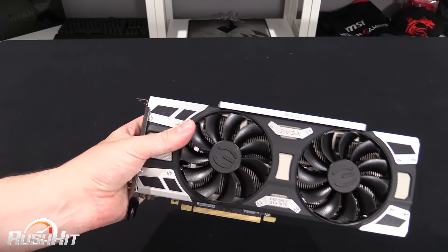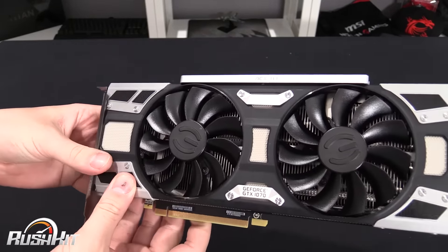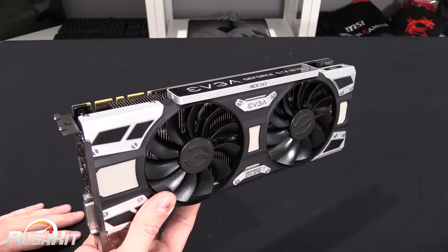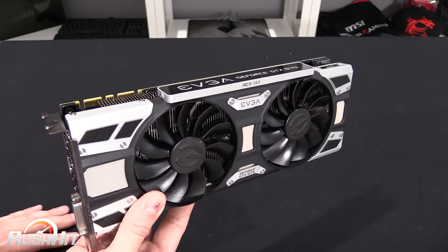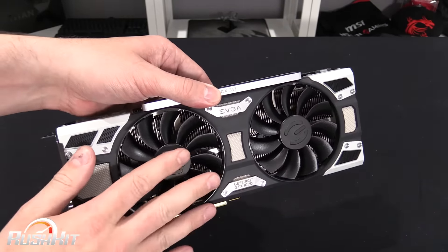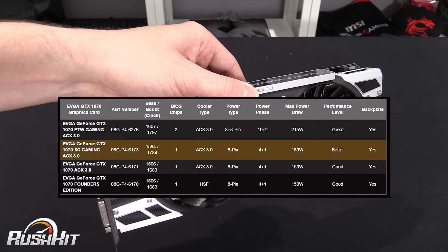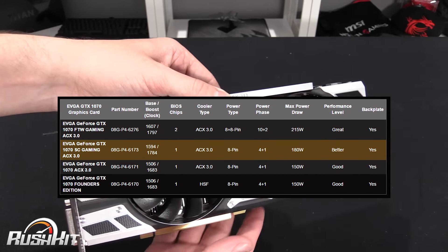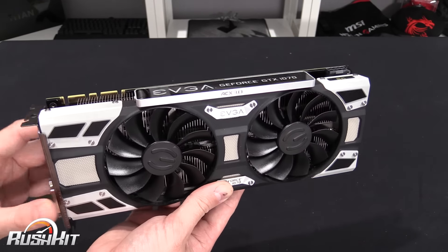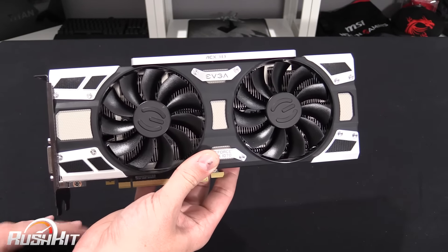So, the card itself. We know it's the 1070 — the main difference between the 1070 and the 1080 is it's got a few less CUDA cores, and rather than GDDR5X it's just normal GDDR5. This one comes with a 1594 base clock and a 1784 boost clock, but GPU Boost 3 will handle the overclocking, and when we get round to testing it we'll find out the maximum boost and average boost.